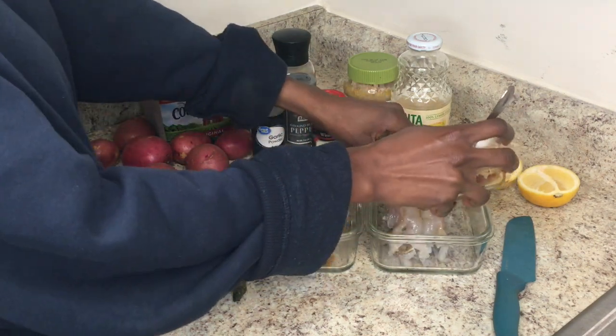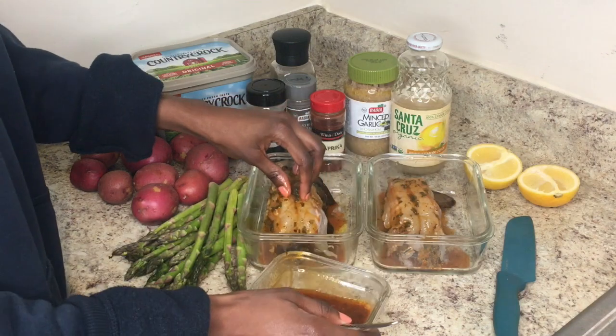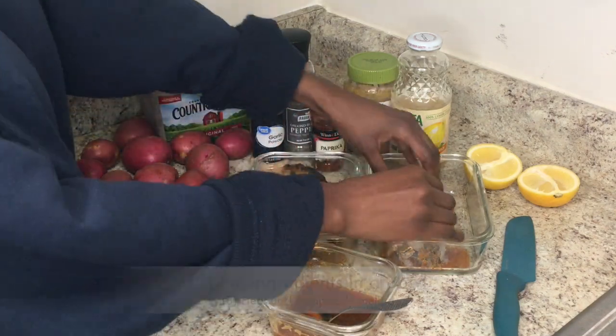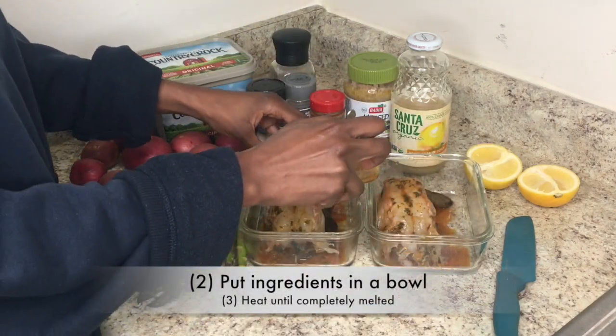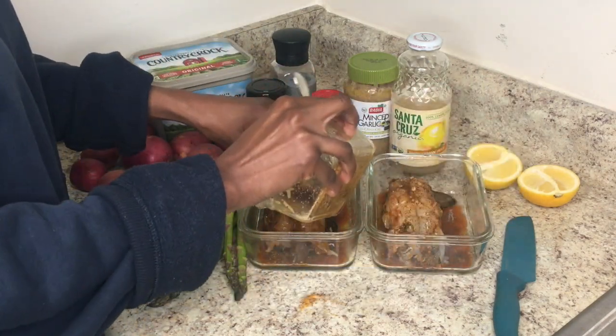Here I have already made my mixture of butter, salt, pepper, garlic powder, paprika, lemon juice, and parsley. I put it in the microwave for about 15 seconds and then poured it evenly on each of the tails.